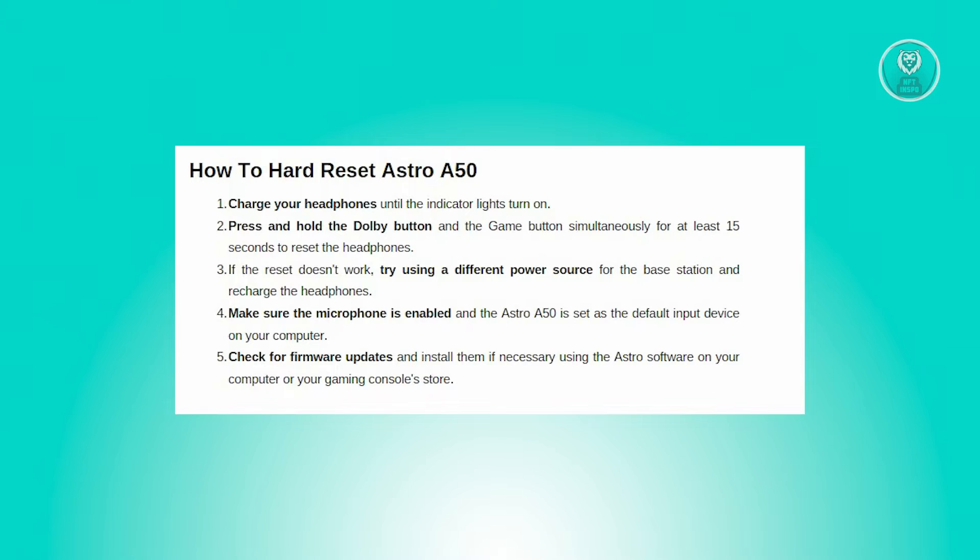Next, locate the Dolby button, which is positioned amidst the buttons adorned with a Dolby logo on the left side of your headphones. Press and hold this button, then press and hold the Game button situated on the outer edge of the ear cup. Maintain pressure on both buttons for at least 15 seconds to ensure a successful reset. Your Astro A50 headset will reboot automatically once the reset process is complete.